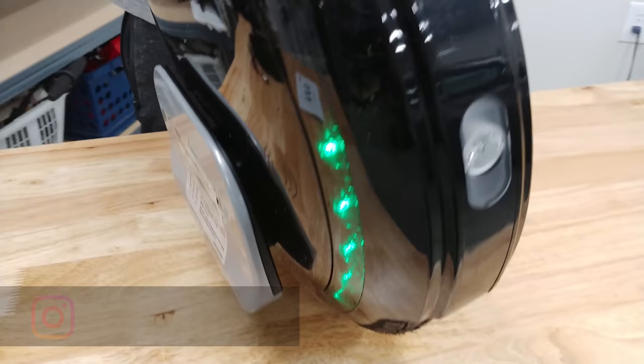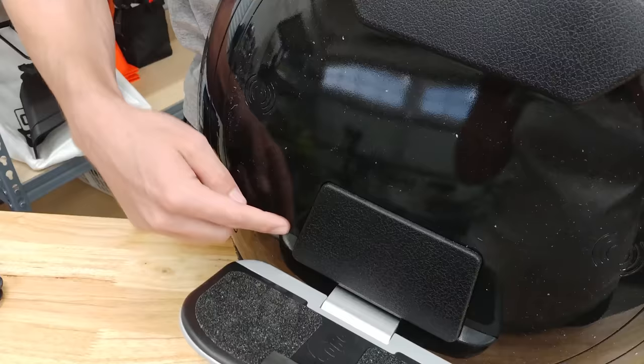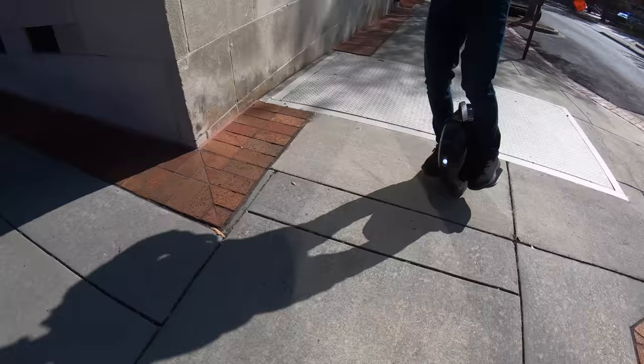This E-Wheel is packed with some sweet specs. Those LED lights look like they're spinning when you're racing, plus they're customizable from the app. Also hidden inside are four integrated Bluetooth speakers for streaming your music while cruising down the streets.